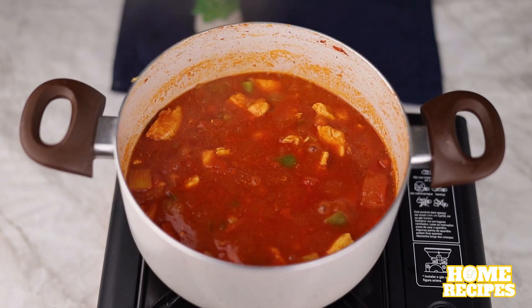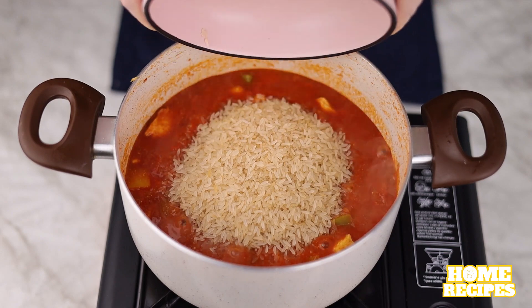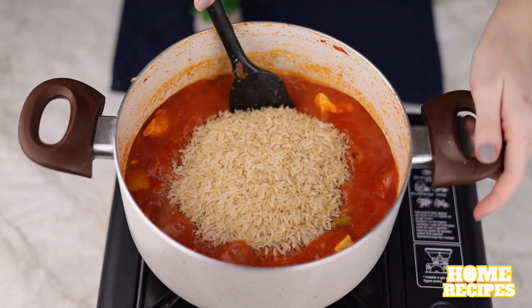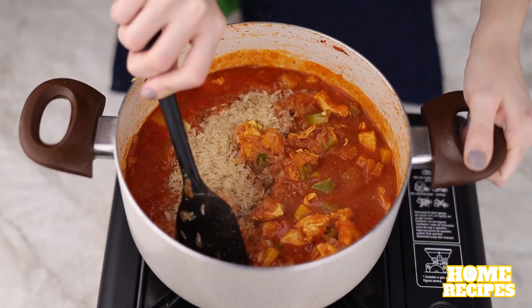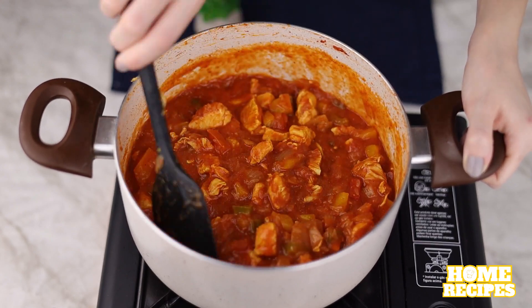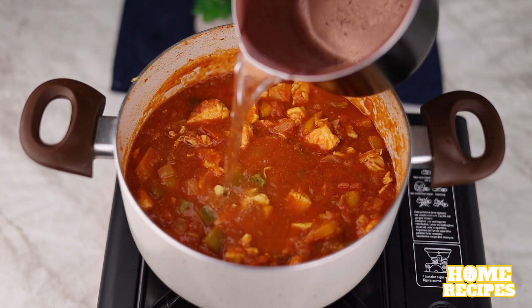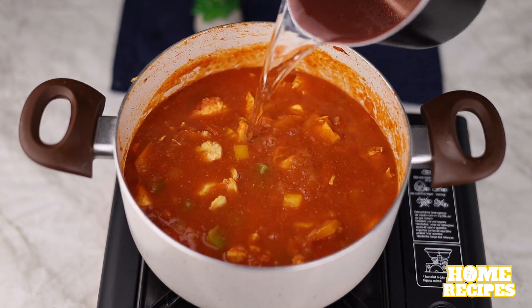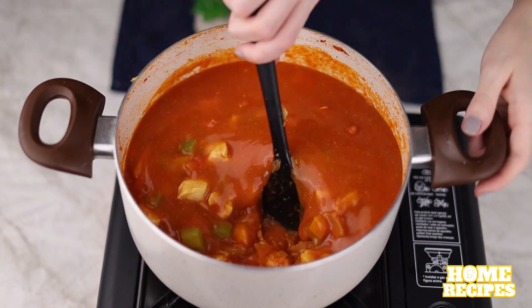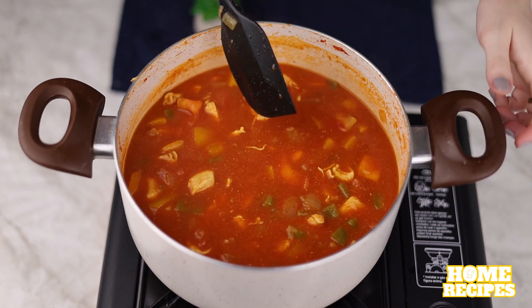To finish, we'll add 1 and a half cups of rice and mix everything well. Add hot water until it covers all the rice. I recommend you make it at home and come back and tell us what you thought.